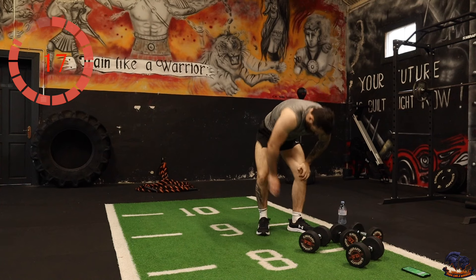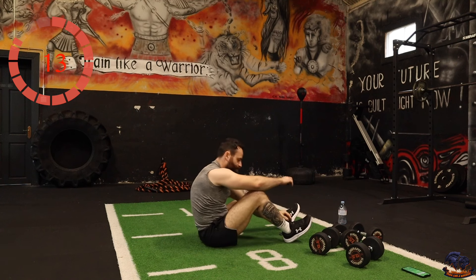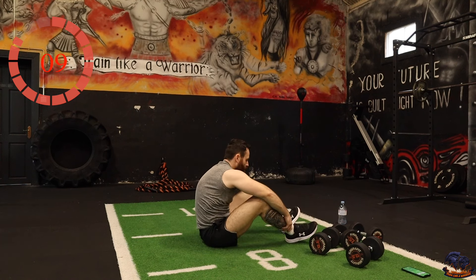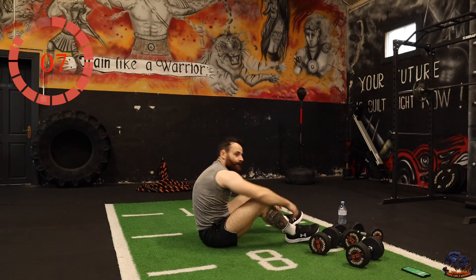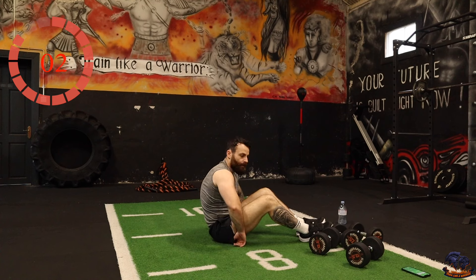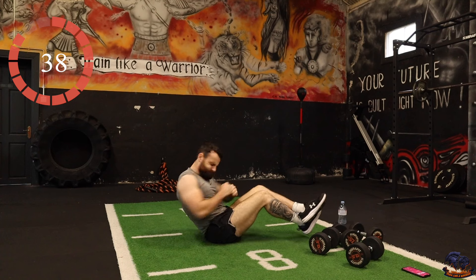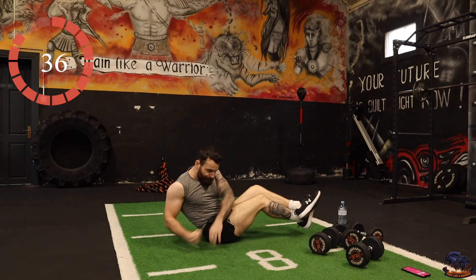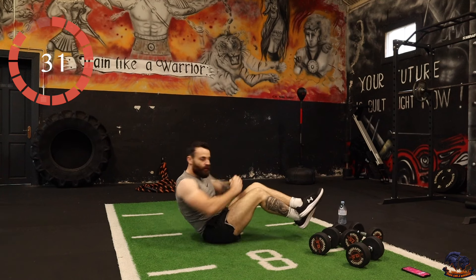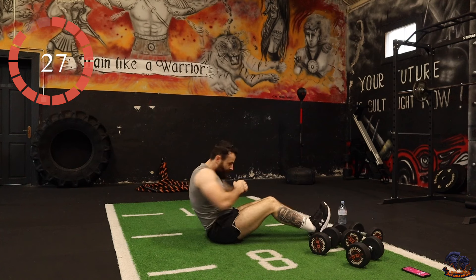Russian twist is next — we're nearly at the finish line. Twist the torso, try to keep the heels off the ground or you can dig them in if it's too hard.